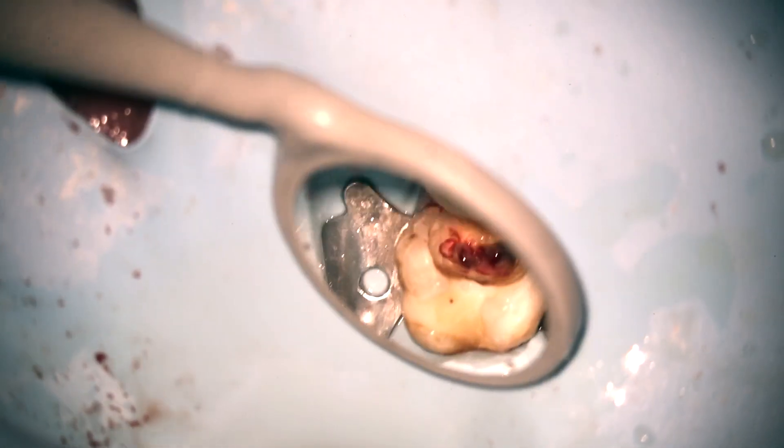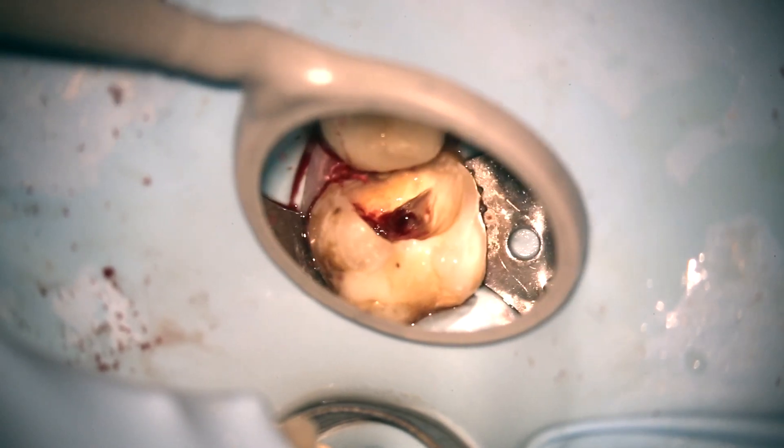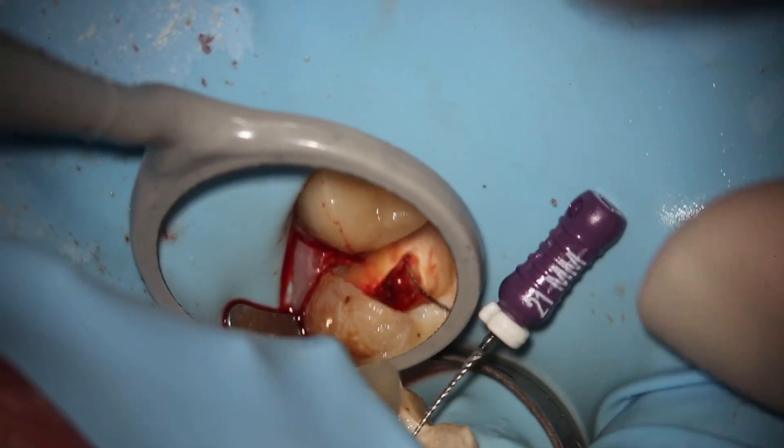You're kicking butt right now. Look at that — we've got a nice clean access, decay is removed, and we are ready to get to the RCT playbook. This is why you bought this book: the RCT playbook. Coronal negotiation first with a 10c shorty dipped in RC prep. Look how fast it is — canals are wide open so they're easy. It pops right in. Some of them are tight — little up-downs until it's loose.